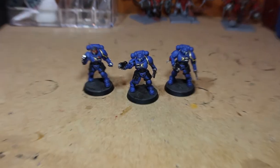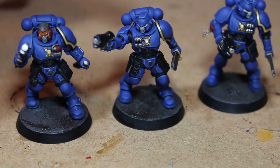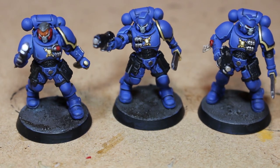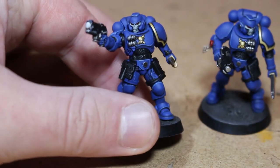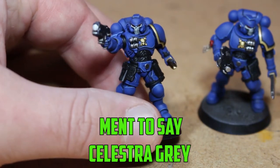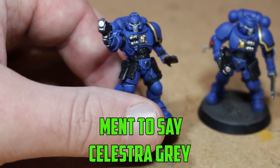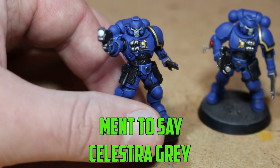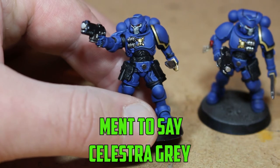One of the best things about these models is always going to be the face mask. That's a very intimidating color to do, so I did a little bit of research. All I did was apply two very thin layers of Ulthuan Grey, then a very light wash of Nuln Oil all over — trying to get it into the mouth area and those little lines. Once that's dry, just go over the highest parts with Ulthuan Grey again.